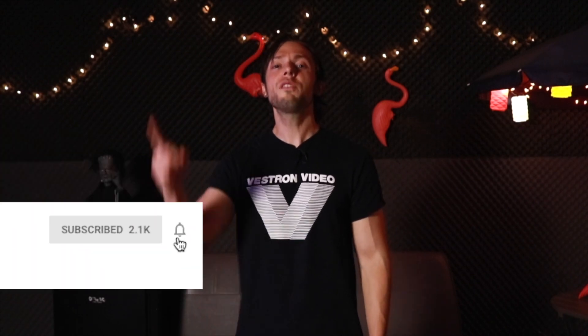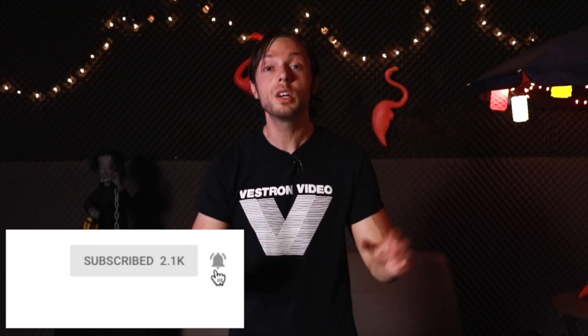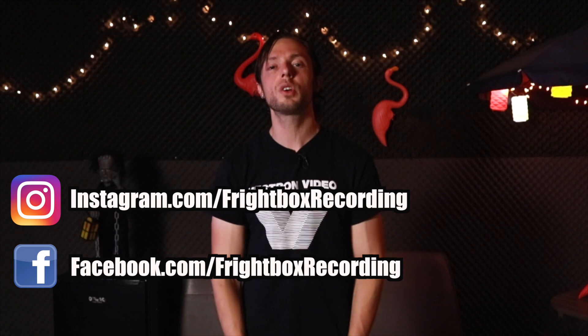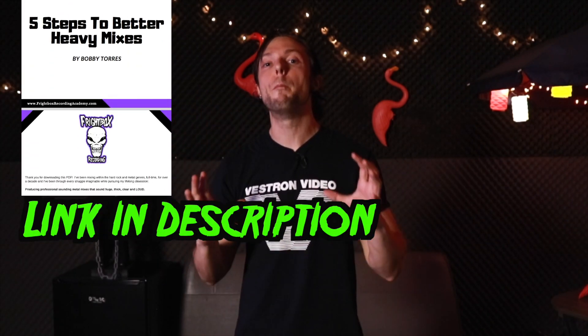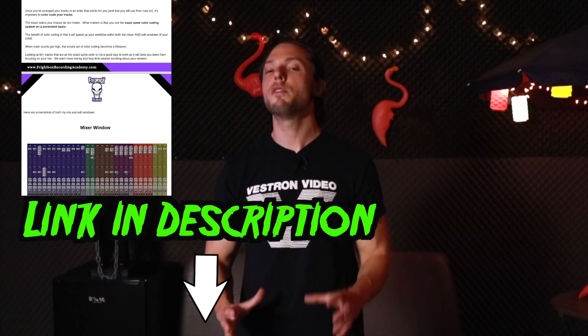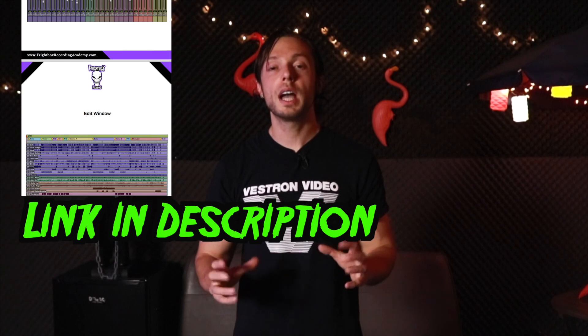If you found this video helpful, please like, comment, subscribe, and share. Don't forget to click the bell icon so you can be notified every time I upload one of my weekly videos on all things metal and rock production. You can like and follow me on Facebook and Instagram — links are in the description. And be sure to download my free five-step guide to better heavy mixes so you can achieve better results with the gear you have right now. Till next time, happy recording!